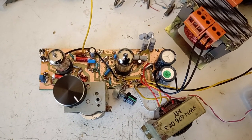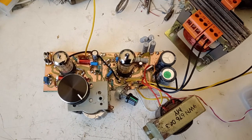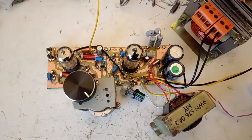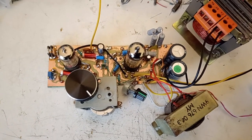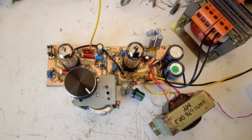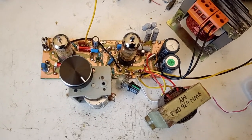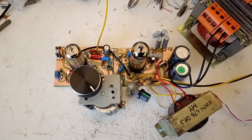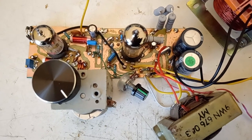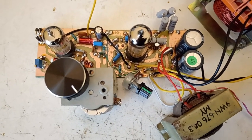It was a very interesting site. At that time I found on that site a super regenerative receiver for VHF, or FM radio band, using a double triode. It was using a 1287 double triode. I remember that I built that radio and it worked just fine, and I was pleased with that result.